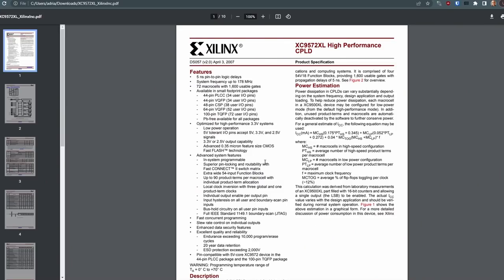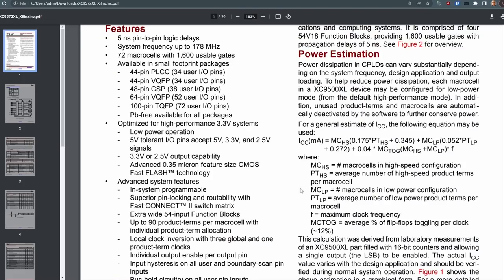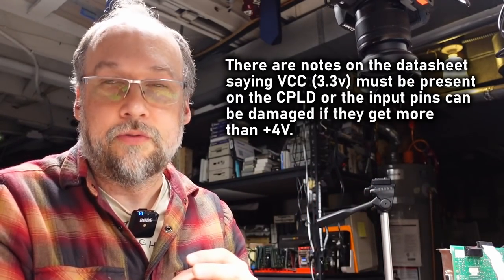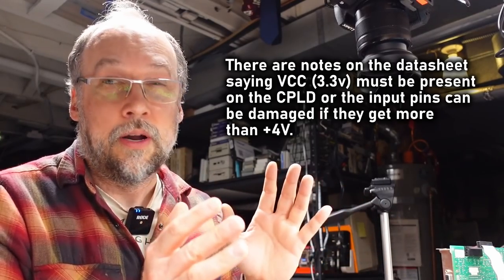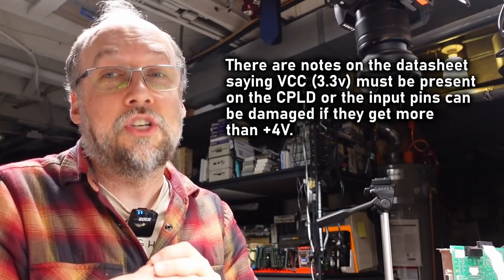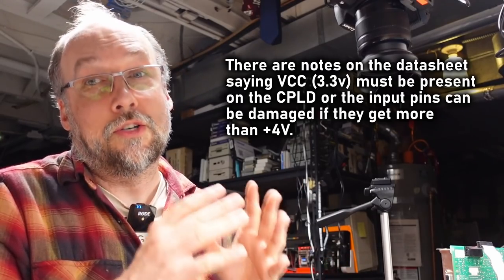Looking at the datasheet for this CPLD, we can see the problem: '5V tolerant IO pins except 5V, 3.3V, and 2.5V signals.' Whenever you have 5V tolerant pins, the chip itself probably runs at 3.3V or even 2.5V, using diodes inside to clamp the input voltage. This can cause the chip to get damaged more easily than if it were a true 5V part. It's just not as robust on those input pins when you're sending potentially higher voltages into them.